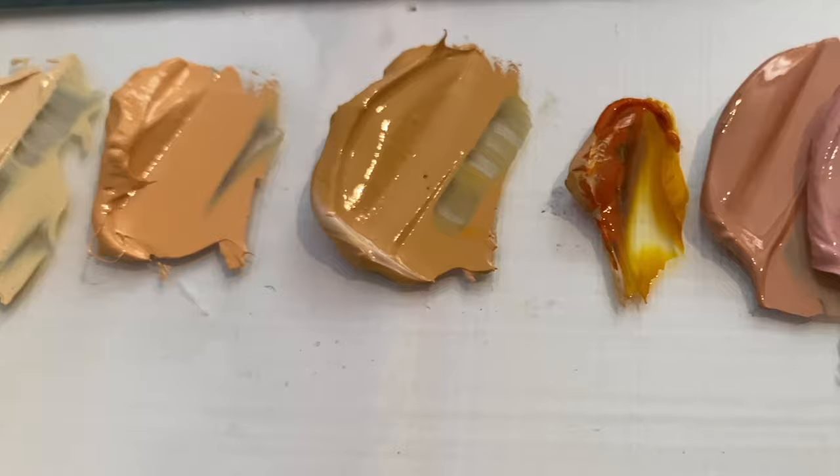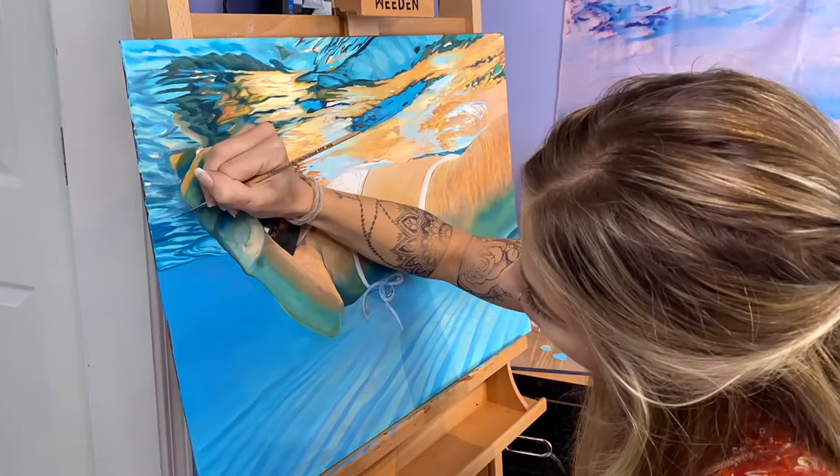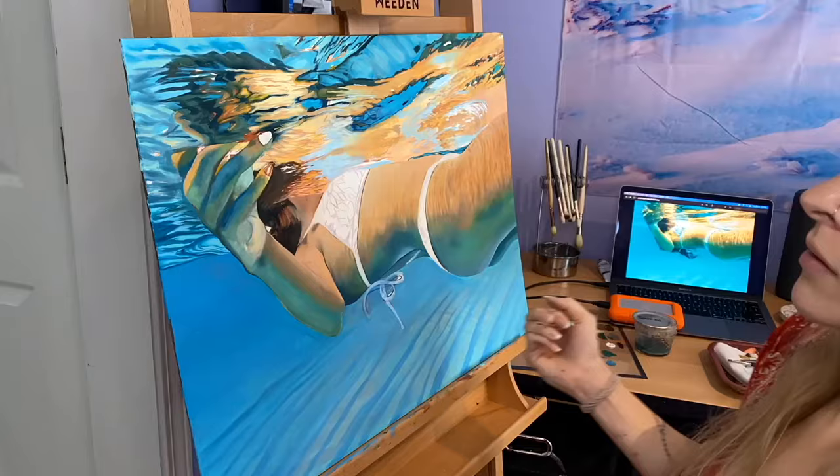So oil paints are a slower drying paint medium and since they're oil based, they need a primed surface to bind to. Otherwise over time they'll end up eating through the surface that you are painting on. Regardless of what that is — if you're using canvas, wood, or palette paper — it needs to have a primed surface when you're using oil paints.